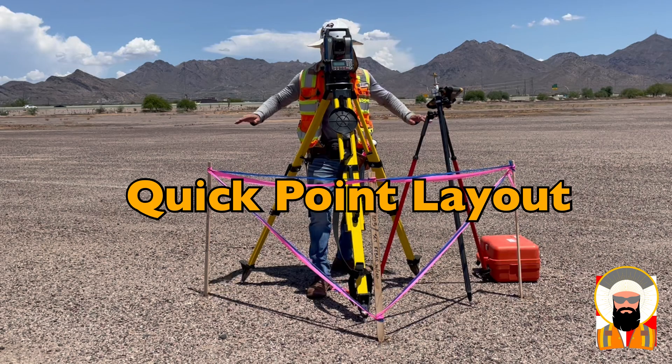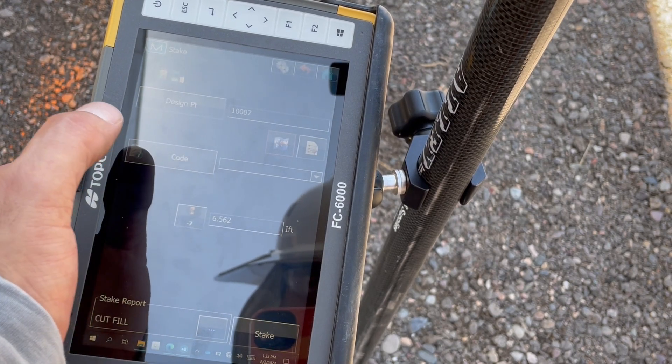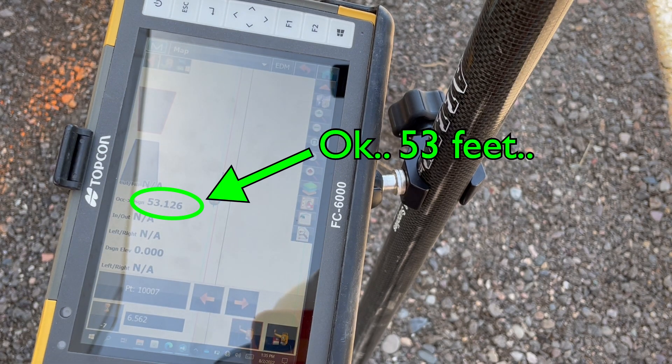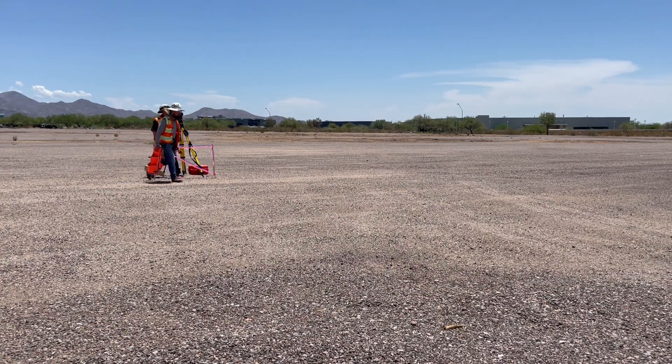Quick Point Layout. To start, once you know the location of your first point, communicate the design distance to the rod person so that they may pace the distance accurately from the instrument as you dial in the design angle.